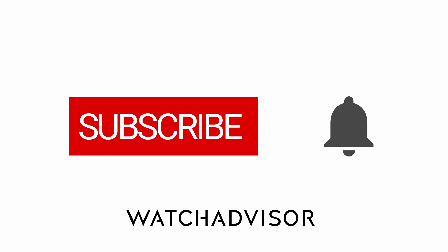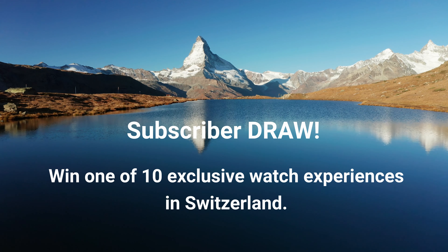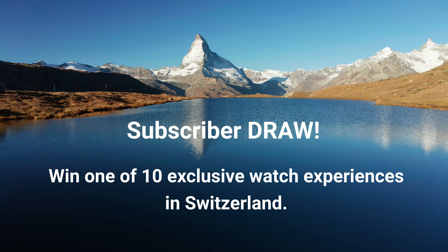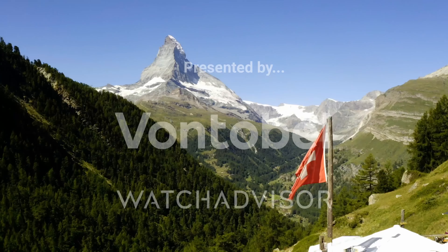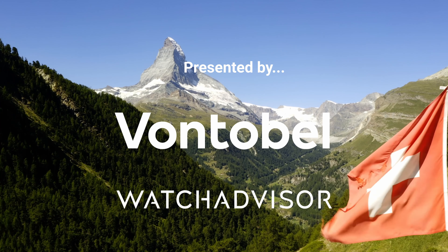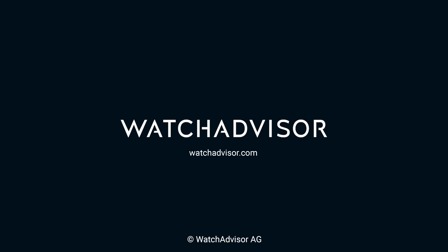Subscribe and hit the bell to get our latest notifications. Fasten your seat belt — we offer you the chance to win a priceless experience. New subscribers with an activated notification can win a watch manufacturer trip to Switzerland. Together with our partner Vontobel, we give away 10 all-inclusive trips worth a total of 50,000 Swiss francs. More details on watchadvisor.com — register there to double your chances to win.